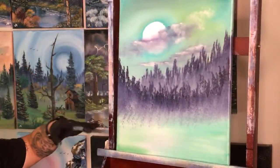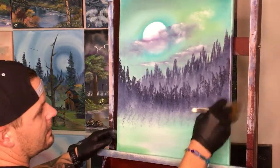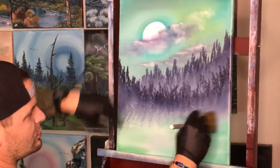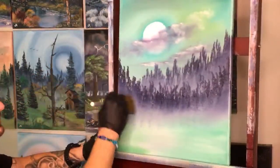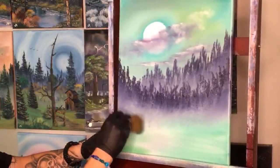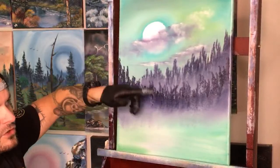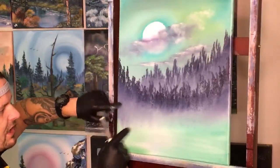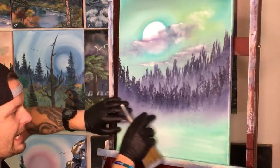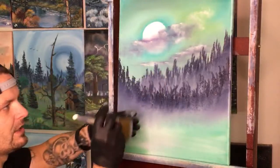Doing the exact same thing now with another set of forest — all of a sudden we have distance in there. We've got our moon, our clouds, more distance here and here. That's why we do the fog technique — you gotta make it foggy, and it also makes this paint much softer than the paint here.